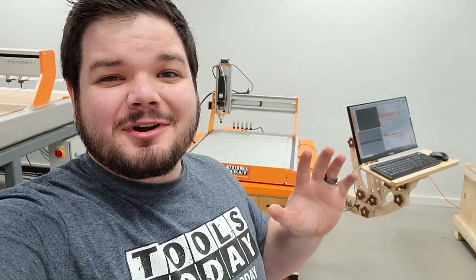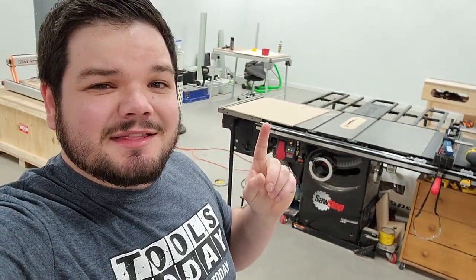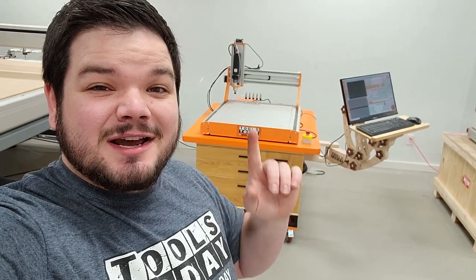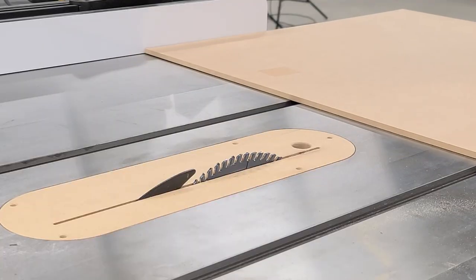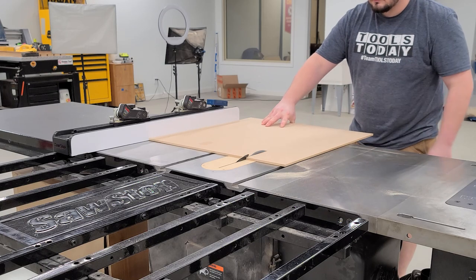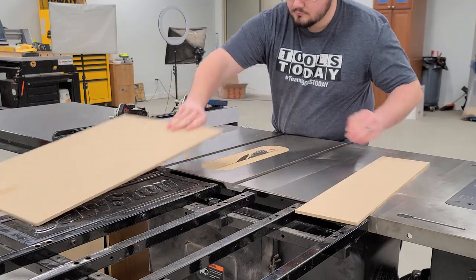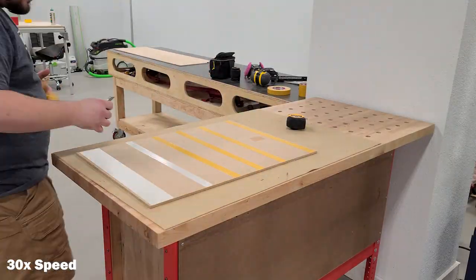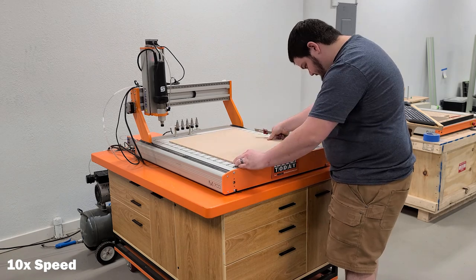We're ready to get started for the day. We're setting up on the Stepcraft M700 CNC. We got the material over here on the table saw — I need to get that cut down and put a supplementary waste board over there so we can cut all those pieces without cutting into the aluminum waste board on the machine. I'm using an 80-tooth blade here. All the links to all the tools used in this video are down below in the description. Then I'll just use some XFasten brand double-sided tape — I've had really good luck with this stuff; it doesn't leave any residue on the wood or the CNC machine.